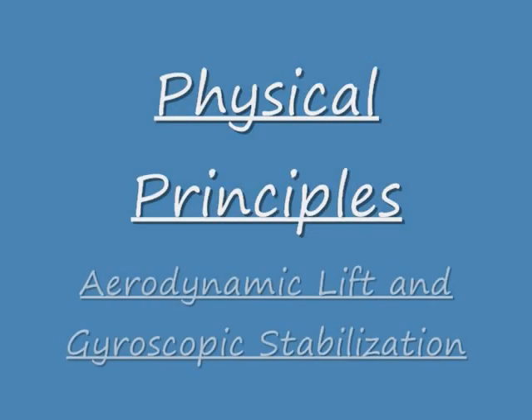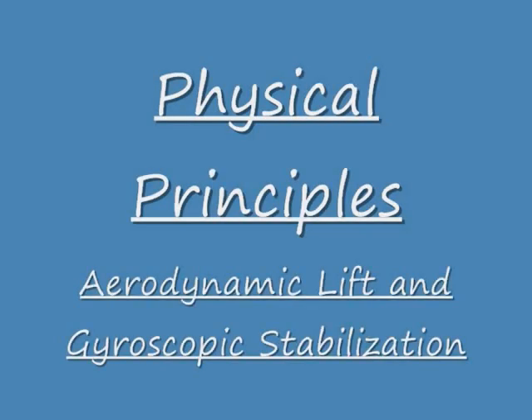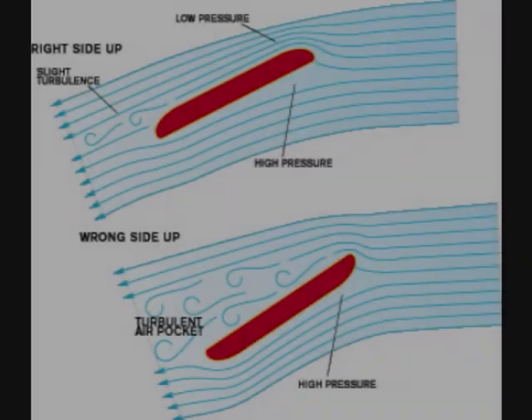There are two main physical principles behind the flight of the frisbee: aerodynamic lift and gyroscopic stabilization. We'll first be demonstrating and explaining aerodynamic lift.